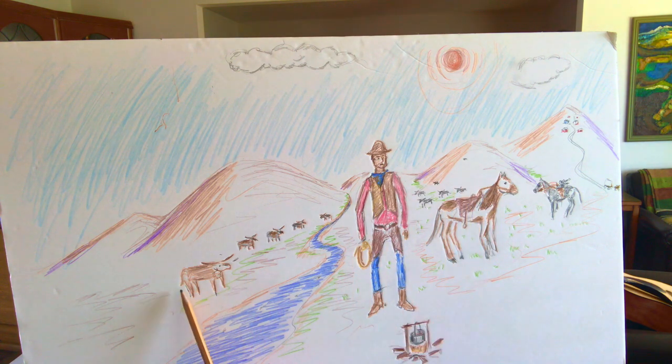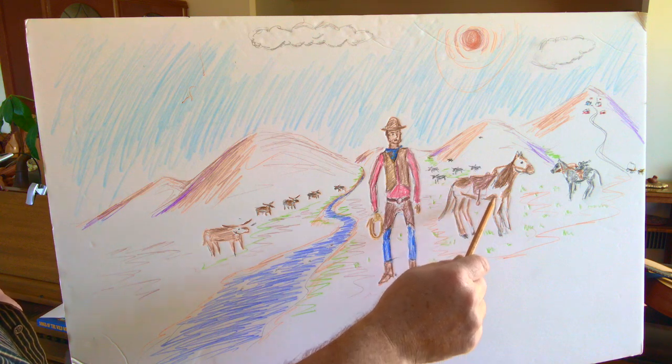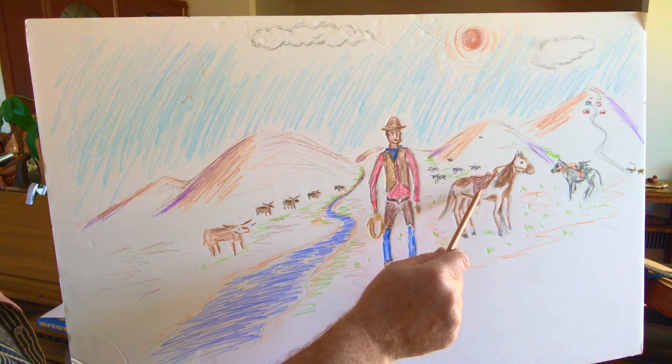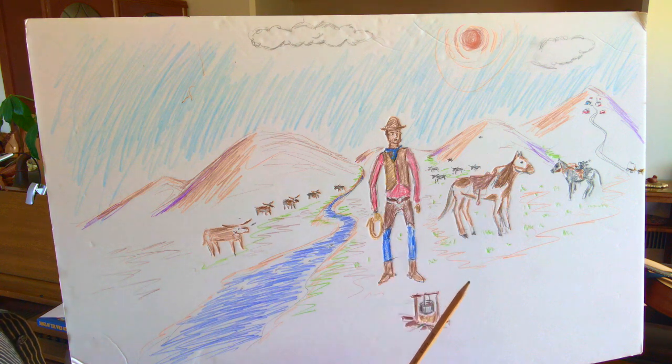Usually, however, on the big cattle drives, there was a chuck wagon — I talked about that before. What's this on the back of the pony? That's right, it's a saddle. What's hanging down? That's right, they're called stirrups. You put your feet in the stirrups as you ride along on your pony on the trail.